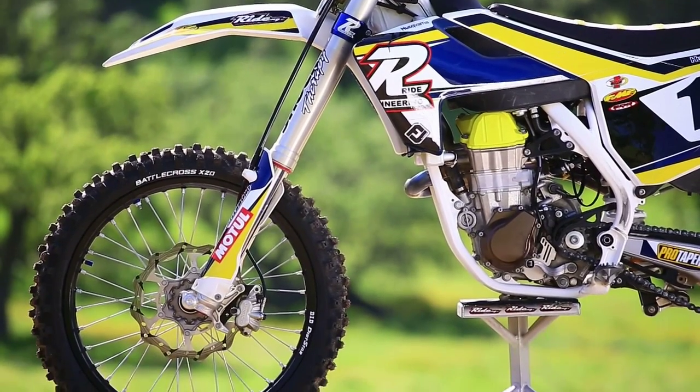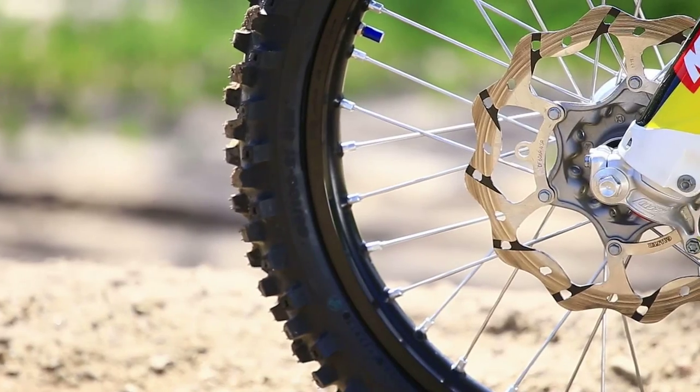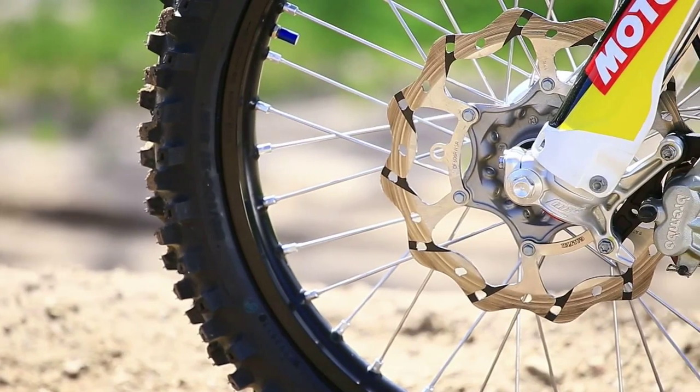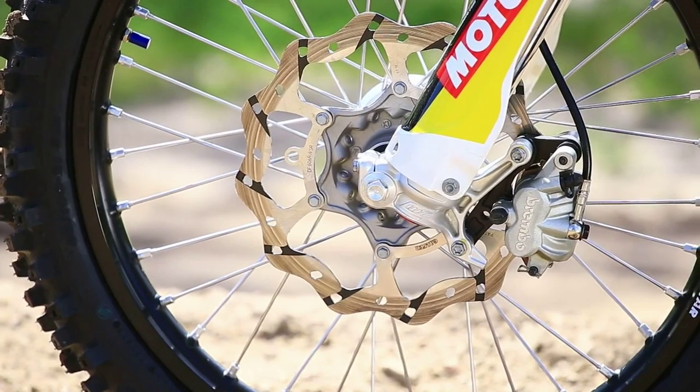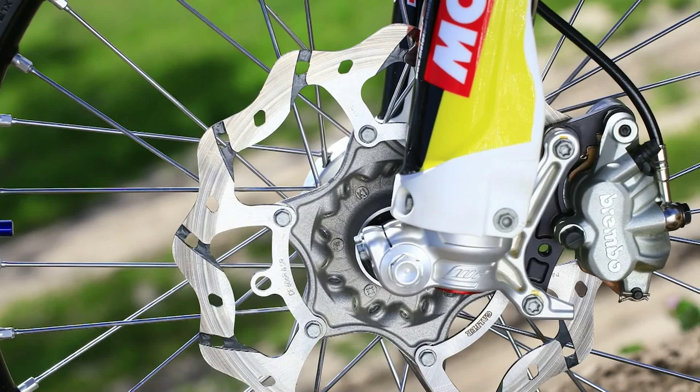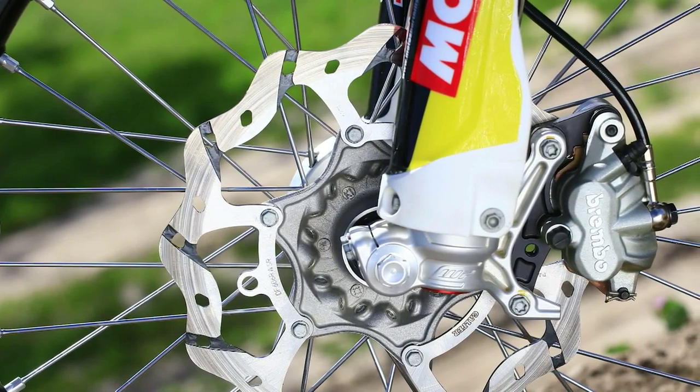We put some black braided steel brake lines on to make our bike look different, but I also want to show you this new oversized brake rotor. This is something new from Ride Engineering — we're going to be offering these for all brands. We decided to go with a non-floating disc for two reasons: it's less expensive and it's lighter.